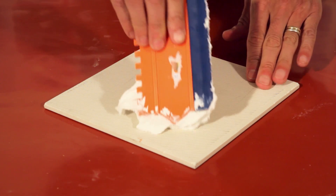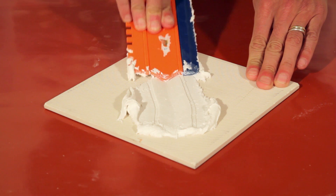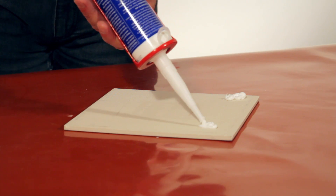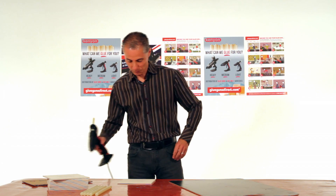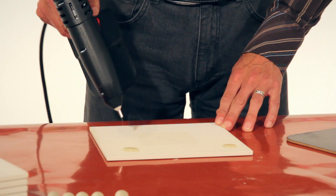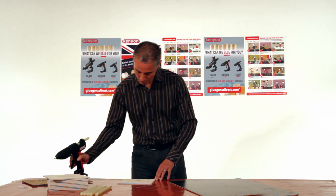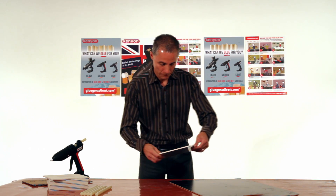They replace the use of messy, slow drying conventional tile cements or silicon sealants. Tecbond's range of high performance instant bonding adhesives, once set, form a tough flexible bond, allowing the adhesive to flex with the board.